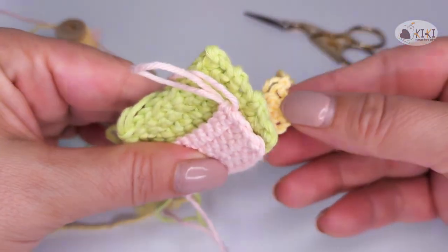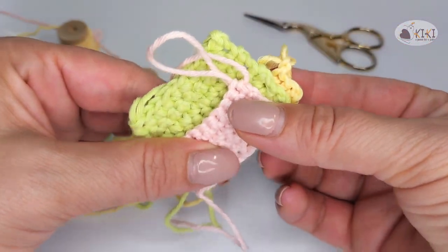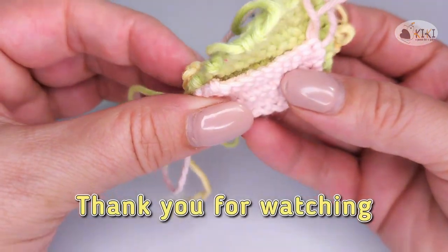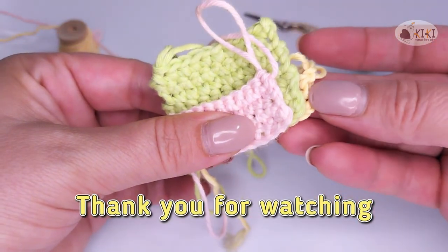If you liked this tutorial and found it useful, please click like and subscribe. For questions or suggestions, leave a comment. Thank you for watching my channel.